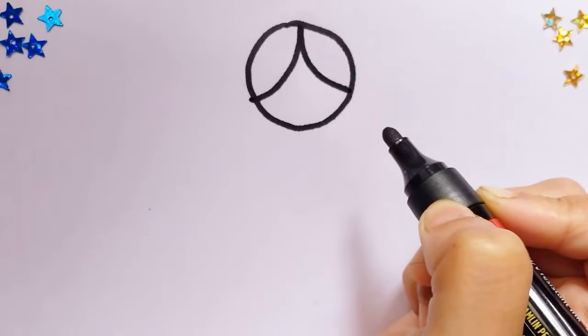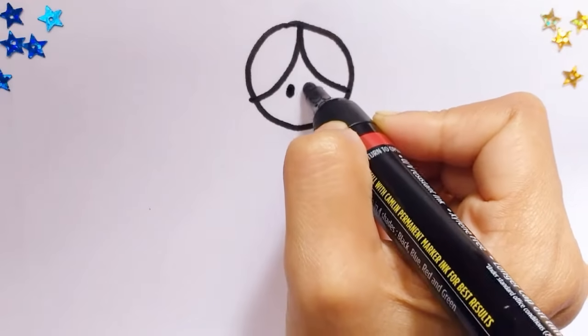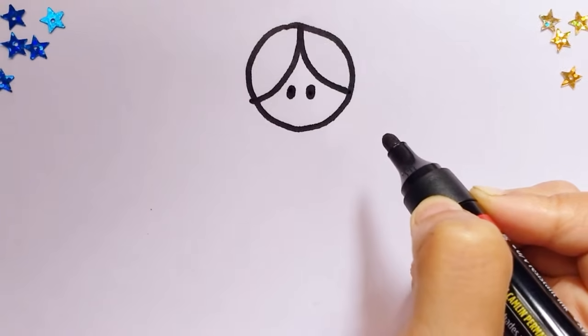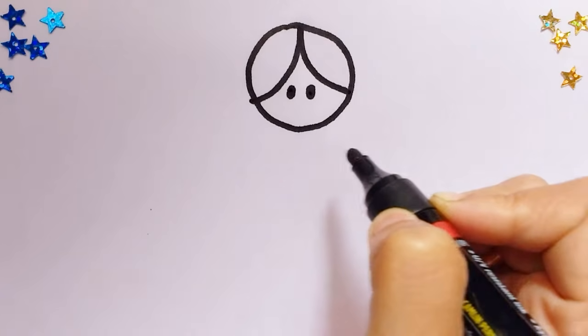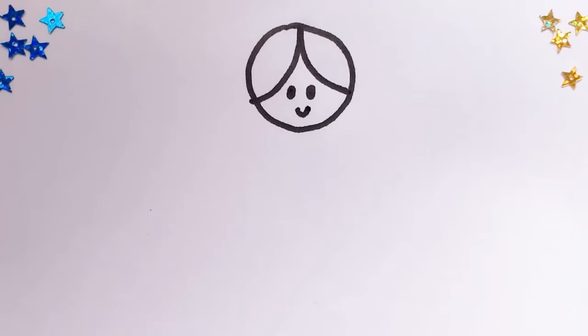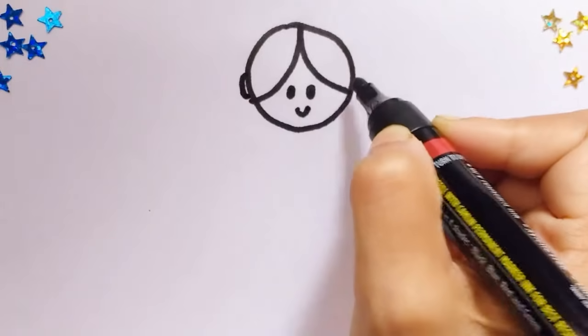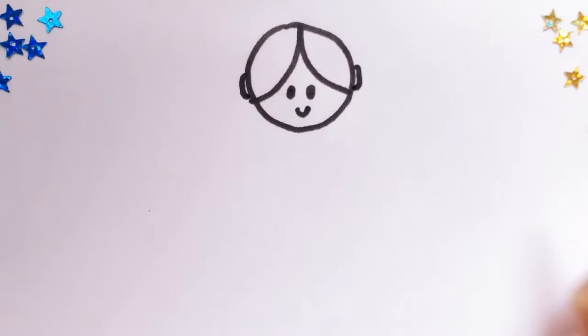Now we'll draw two little dots like that for her eyes, and a little curved line for her lips. We'll draw her hair like that.